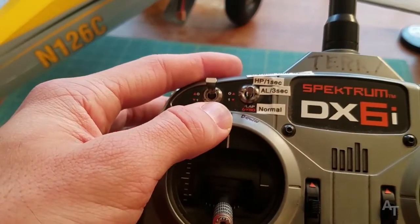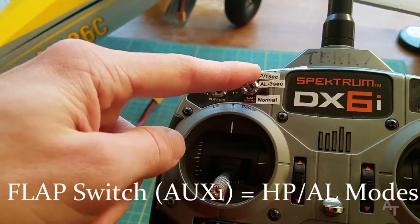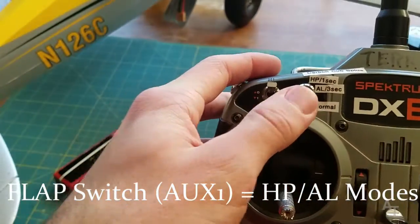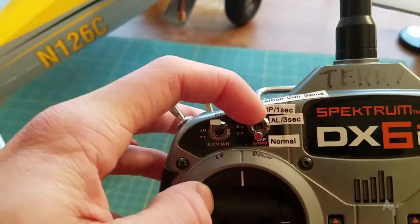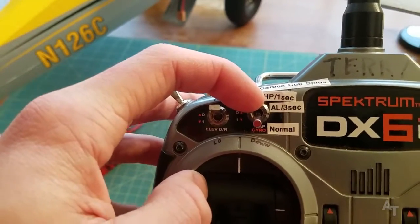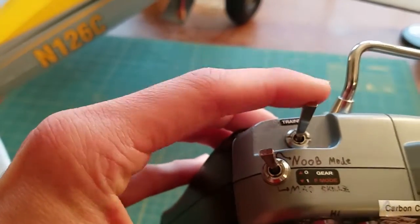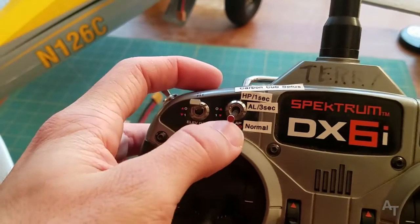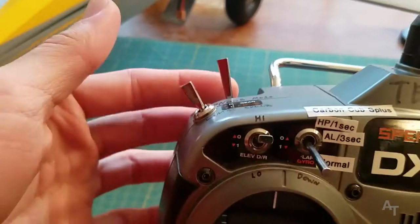This switch here is labeled as the flap switch, but it's AUX1 in the transmitter. When they say to hold down the holding pattern / auto land / bind button — forget about the bind, because this is actually your bind button on this transmitter. Just ignore it when they talk about the bind button in this context, except for when you're actually binding.